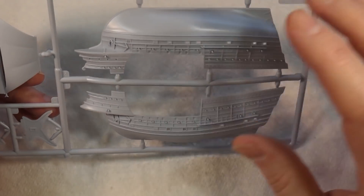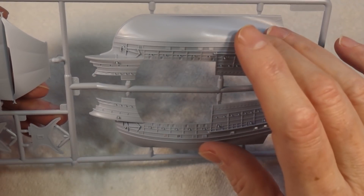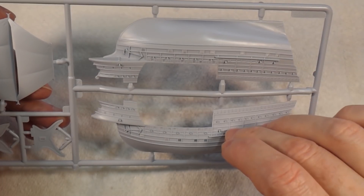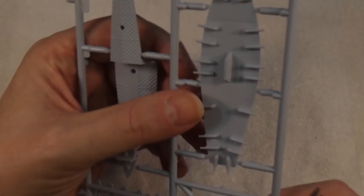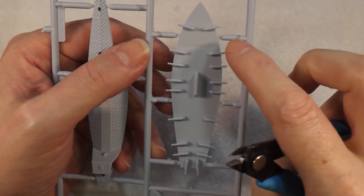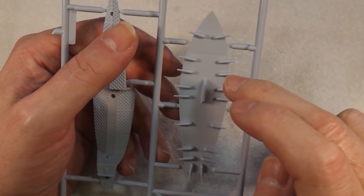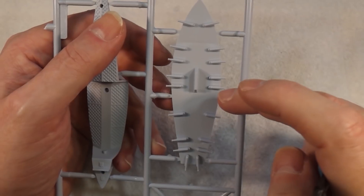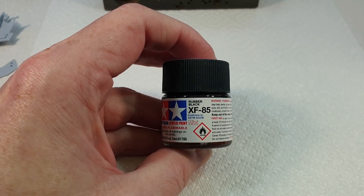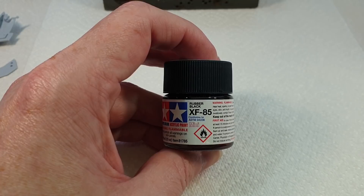The best approach is to assemble the hull first without painting it, so we can use that to figure out how to do the base. I'm going to start with the gun deck because these guns poke out through the sides of the hull, so it's probably easier to paint them first before we put it all together. I'm going to paint them black, then put the rest of the hull around them. I'll give the inside a coat of rubber black — I'll do the whole thing because you can see through the portholes slightly.